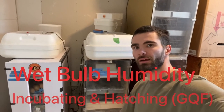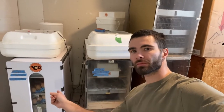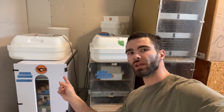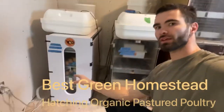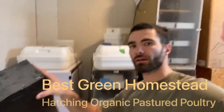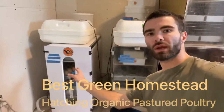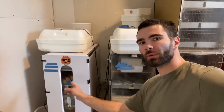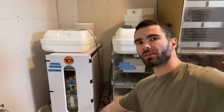You can see behind us here we've got a GQF incubator that turns the eggs automatically. This one is similar to the 1502 — this is the 1202 — the same as the 1502 with the hatching tray on the bottom. It has the ability to incubate 288 eggs up top, meanwhile hatching up to about 70 on the bottom.